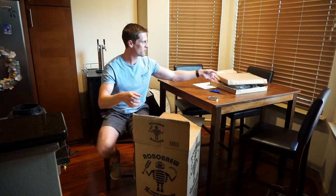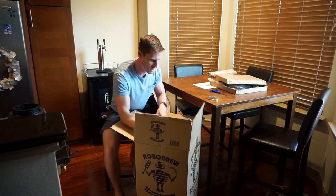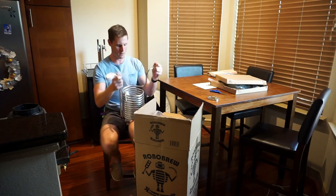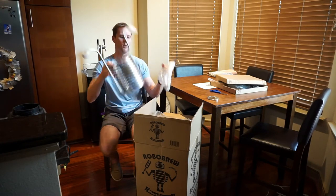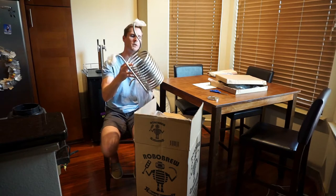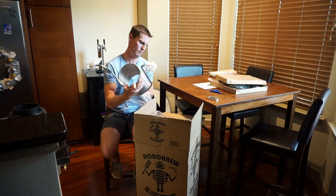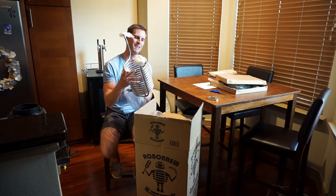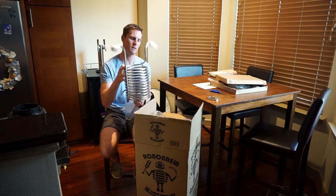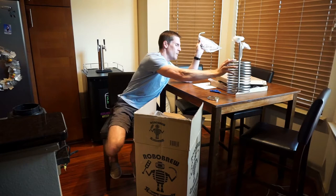Got some more pieces of cardboard, and inside I figured this is what was jangling around — the immersion chiller that comes with the Robo Brew. It doesn't have a counter flow chiller; it's just an immersion chiller and it looks like it's stainless, maybe aluminum. It's not copper — so the first immersion chiller I've ever seen that's not copper.